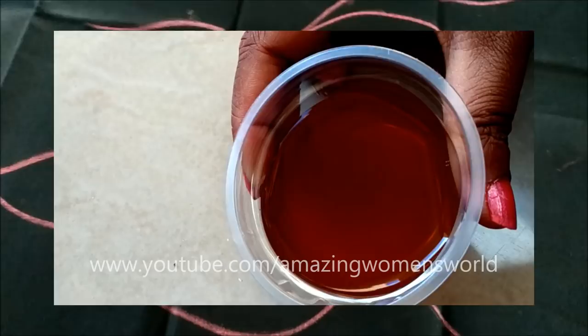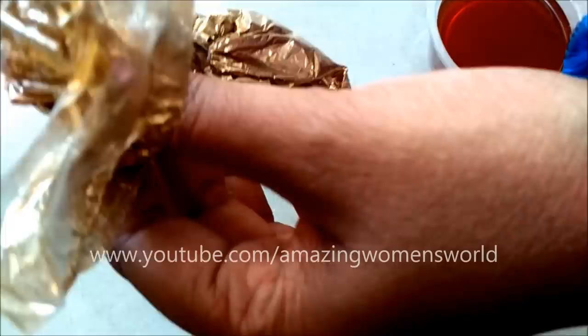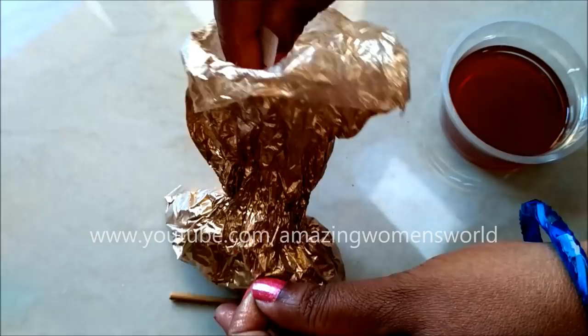Gold paint is easily available in markets, tailoring or fancy shops, or you can prepare it at home following this texture. I believe this is the best option because the gold paint will stay for a longer time even through frequent washes and will not fade easily. You can also try metallic paints like gold, copper, or bronze. I prefer to make it at home because I can make as much as I want and it stays for a long time.